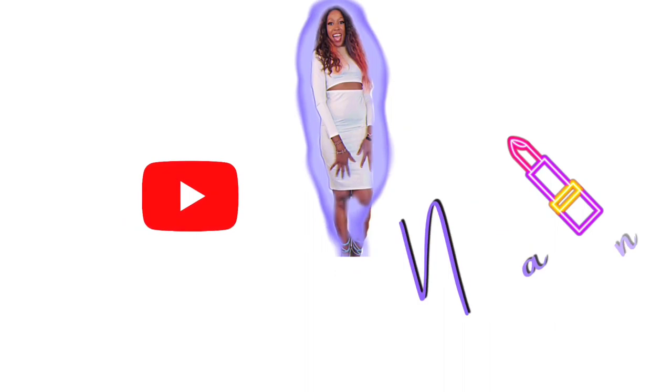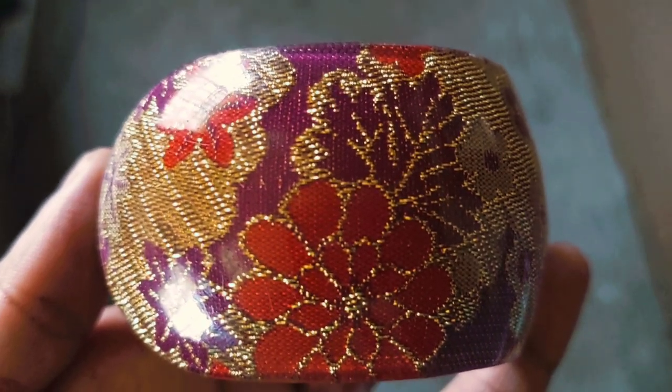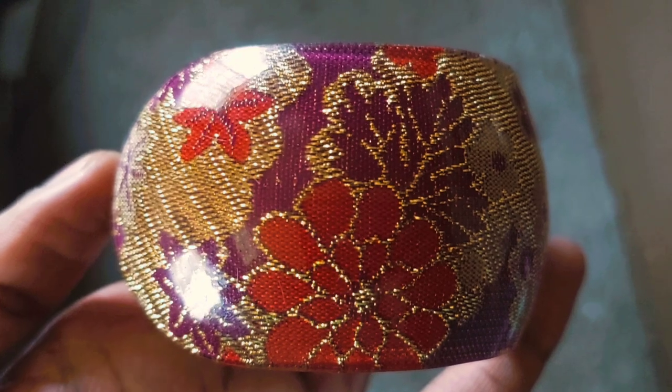Hi guys! Today's makeup inspiration is this bangle — not a bracelet, a bangle. It's purple with golden colors and basically red as well.